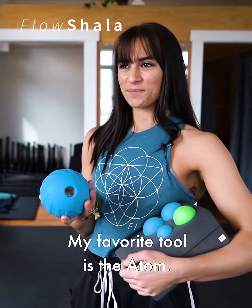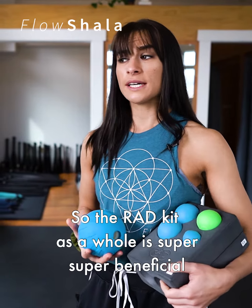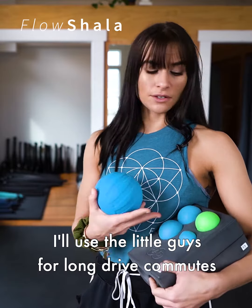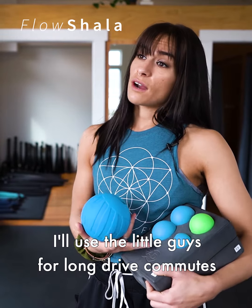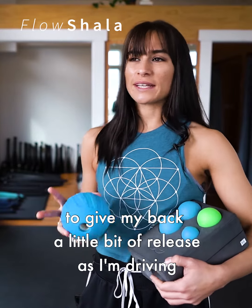My favorite tool is the Atom. The round kit as a whole is super beneficial and can be used in all sorts of ways. I'll use the little guys for long-drive commutes and even have it on my back to give my back a little bit of release as I'm driving.